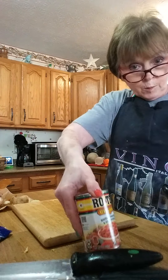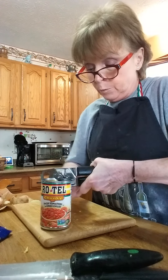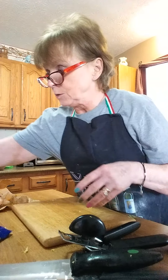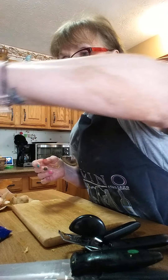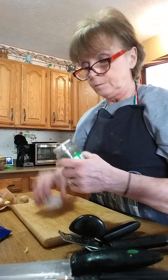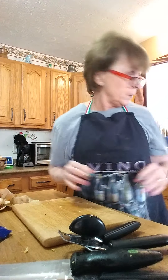I also like to put in Rotel tomatoes. There are so many different kinds — I picked chunky diced tomatoes with green chilies, but you can use hot tomatoes or whatever you want. Vegetable soup is almost like a dumping ground; you just put whatever in it. For spices, sprinkle a little bit of thyme, about a quarter to half a teaspoon of pepper, about a quarter teaspoon of salt, and about a teaspoon of parsley. Let's stir that together — oh, it looks good.